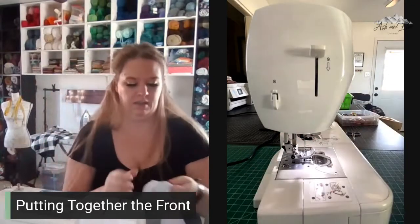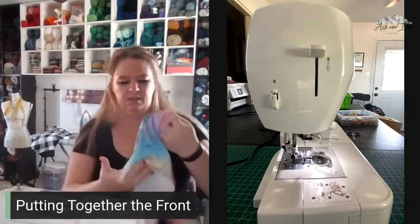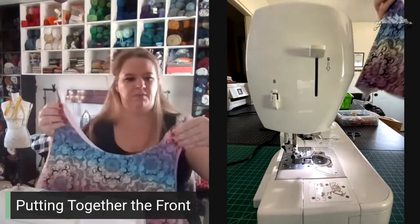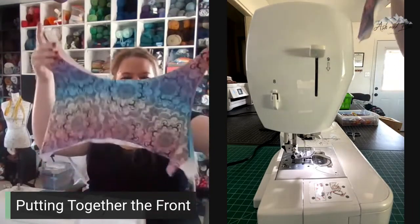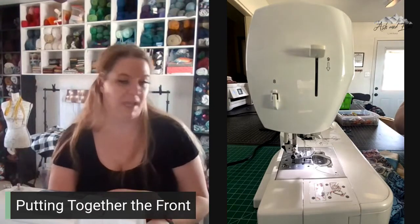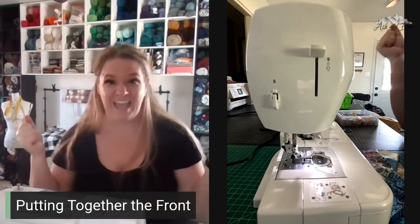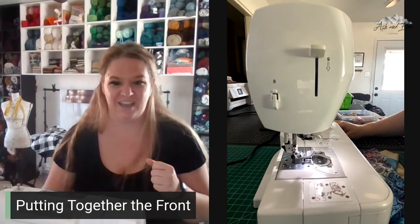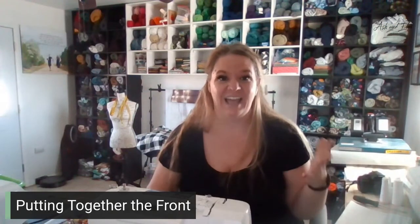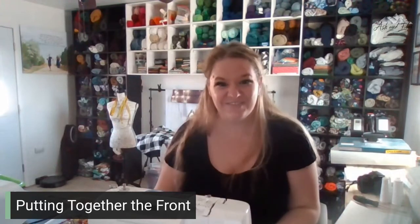And there we have it! The front of our Embrace bra is now done. We've got the clear elastic in and we've got our darts in. Tomorrow we are ready to start our back, and then we will be adding our band and attaching it all together. I will see you tomorrow when we work on our backs. I can't wait to see what you create this week — thank you for joining me, and I'll see you then. Bye!